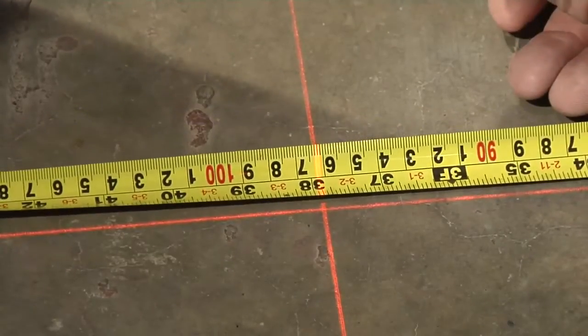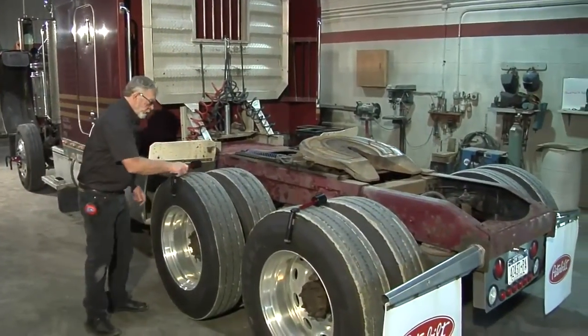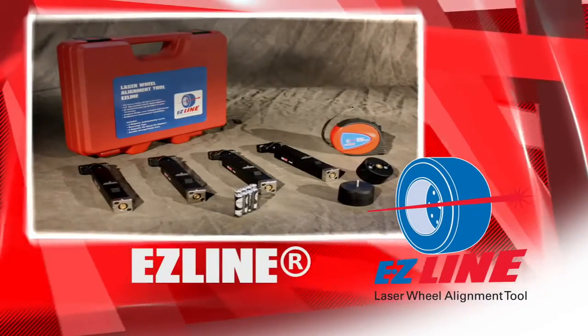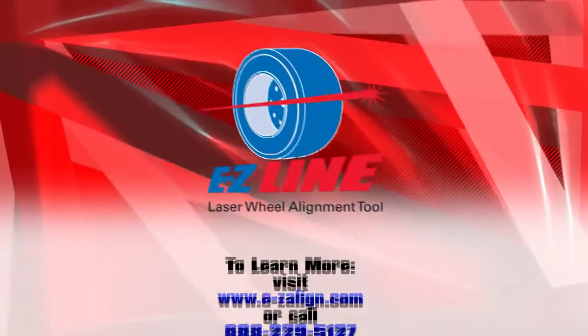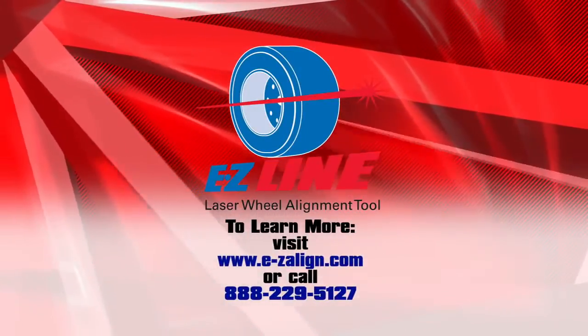Now your heavy truck and all types of trailers can be measured on any shop floor, loaded or unloaded, with no jack required. The EZ-Line laser alignment tool comes in a variety of configurations to suit your specific needs. To find out which EZ-Line laser alignment package is right for you, please call or click today.